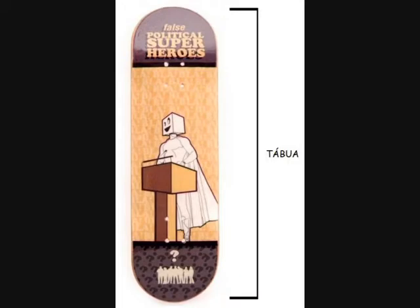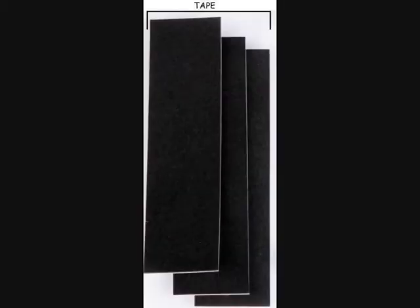A tábua é um dos principais componentes do fingerboard, em conjunto com os truques e as rodas. A tape é um material semisponjoso que é utilizado para substituir a lixa de forma a dar mais conforto e performance ao praticante.